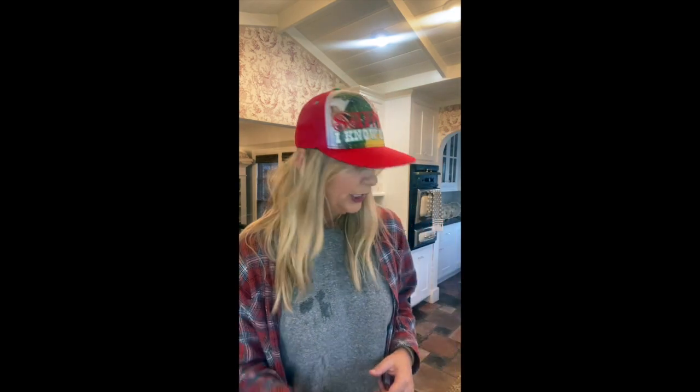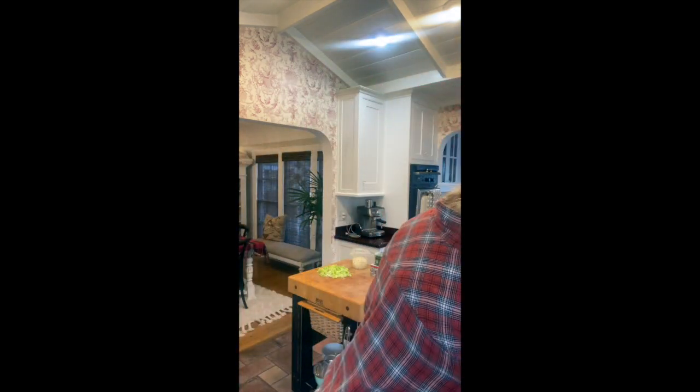We're going to take a bowl and add about a third of a cup of sugar, then a little bit of cinnamon — about two teaspoons — and dump that into the sugar and stir it all up. And that's going to be what we roll our cookies in. I'm going to show you how to do that now.